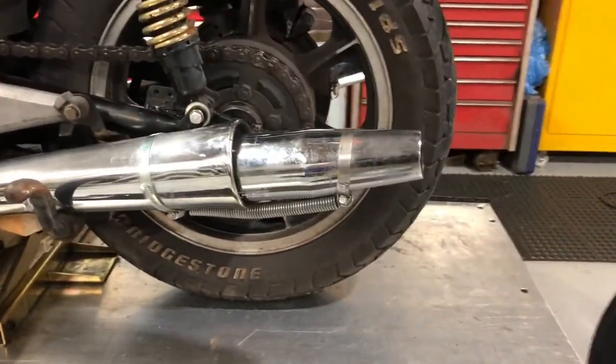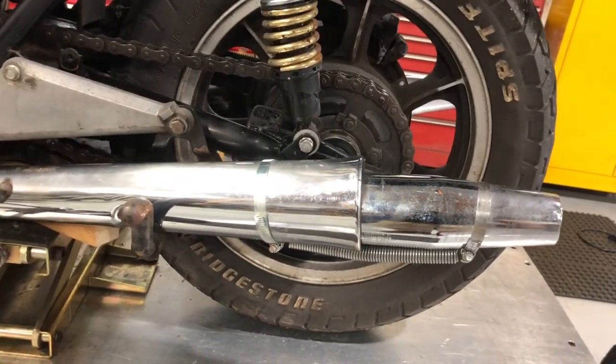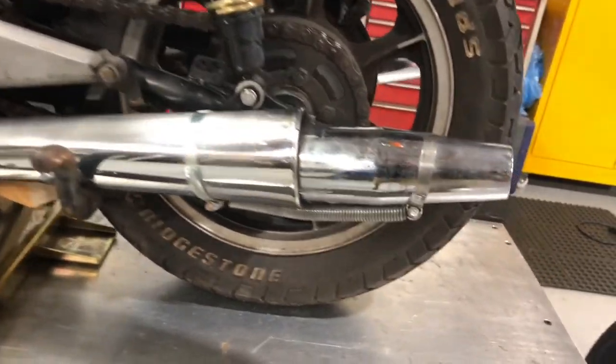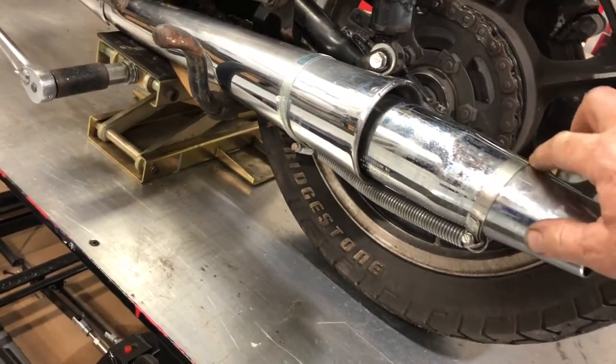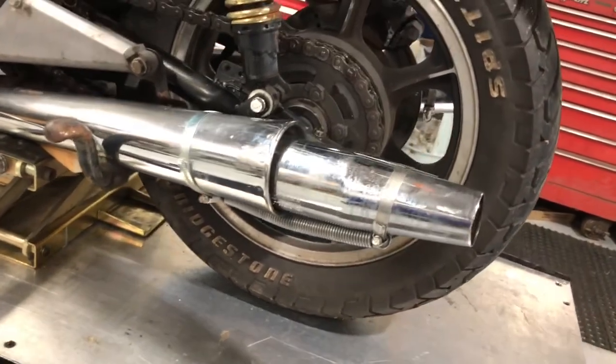These mufflers - look at that rig. The thing was so ridiculously loud with the baffles removed. Whoever had it before me took the baffles out. So I had a set of sportster baffles that I just kind of tapped in there and they fit snug. They wouldn't fall from the street, made a little rig there, and it sounds pretty good actually.